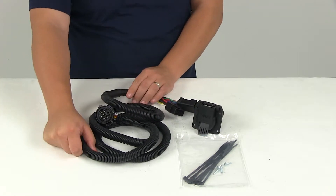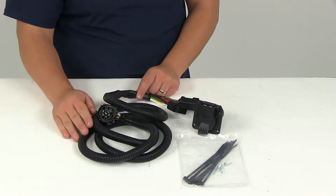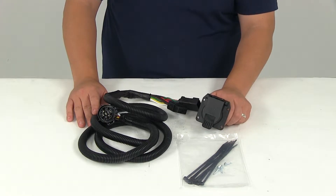All the wiring does have that insulated protector around it, so it's going to ensure that it stays protected and keep it from damage. This is going to provide that seven-way blade-style connector in your truck bed for hassle-free hookup of your fifth wheel and gooseneck trailer.